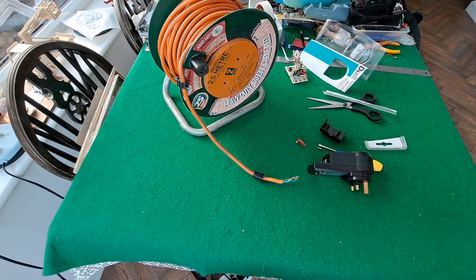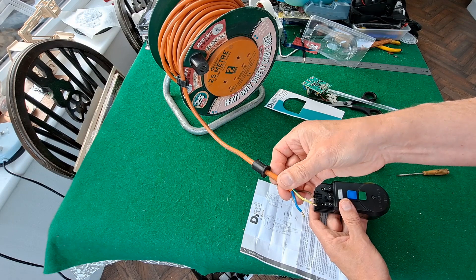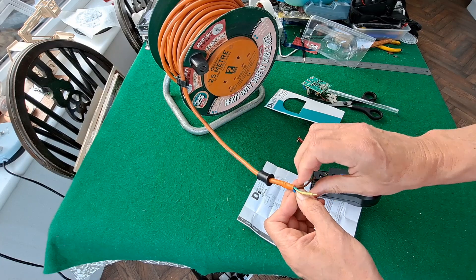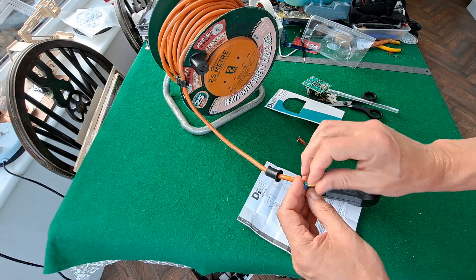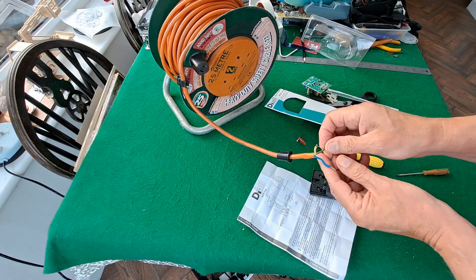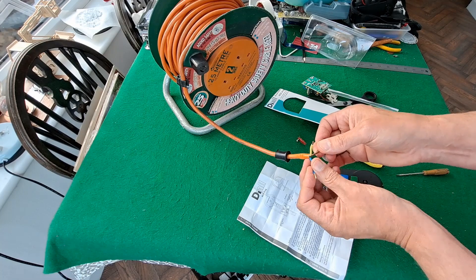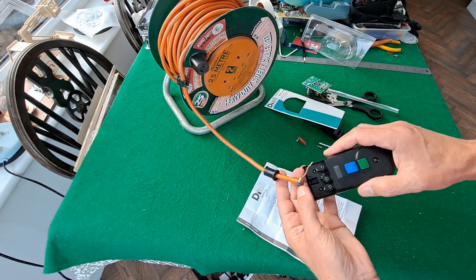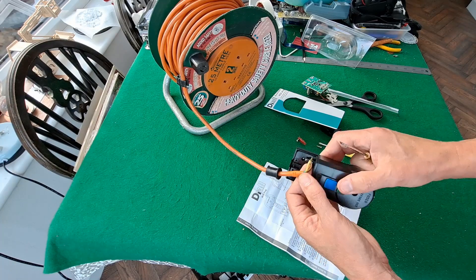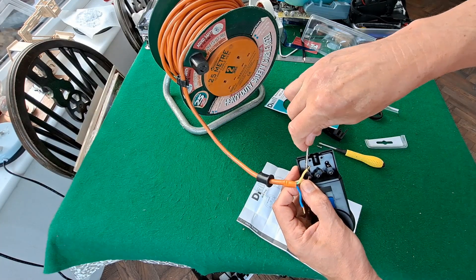I'll just get an ordinary flathead screwdriver. In the UK we have three wires generally speaking. They used to be black, red, and green, and then they changed them so they're now blue, brown, and yellow-green. Yellow-green is earth. The brown one is the live and the blue one is the neutral. You call them different things in other countries, but that's what we've got here. So brown is going into the terminal that's got L written on it, not the one that's got N written on it.